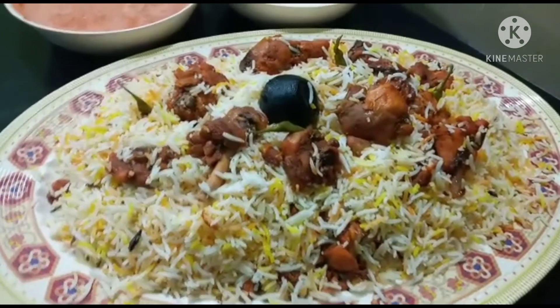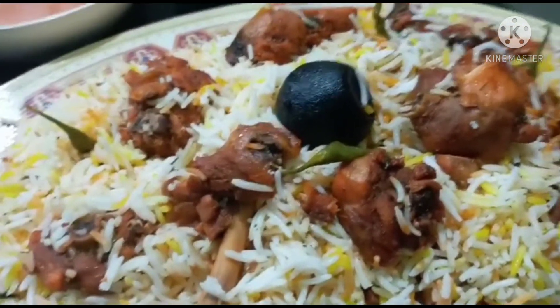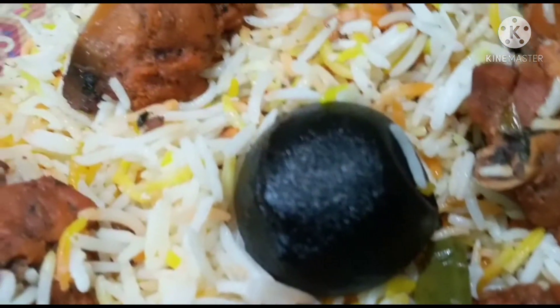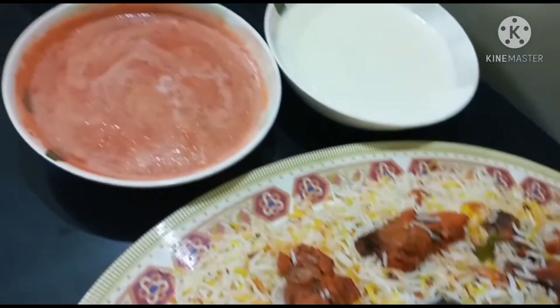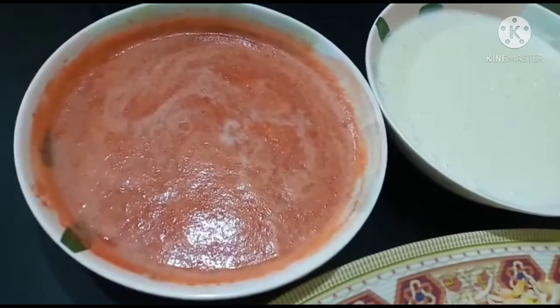If you like it, you can add it in a lot of oil. You will be using a lot of oil. Thank you! As-salamu alaykum.